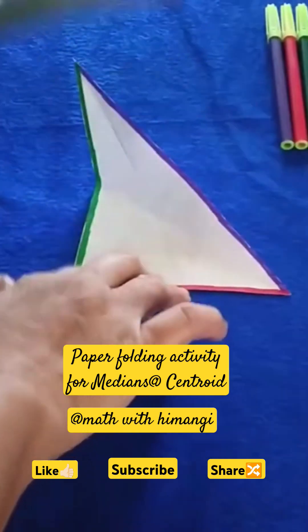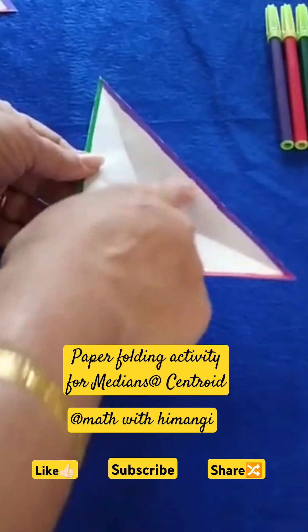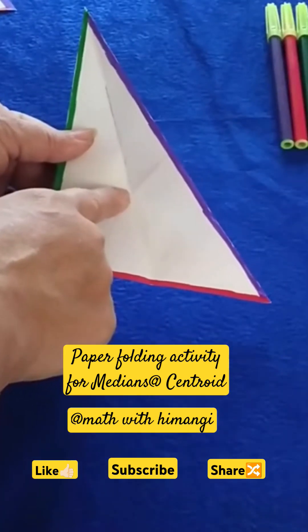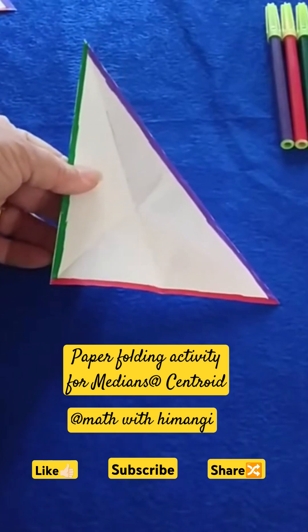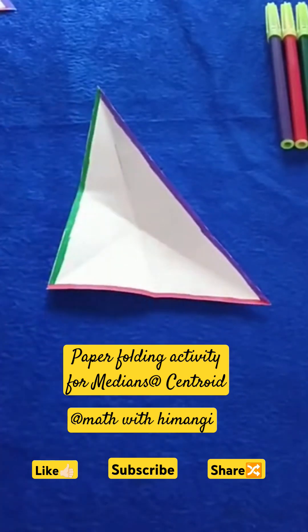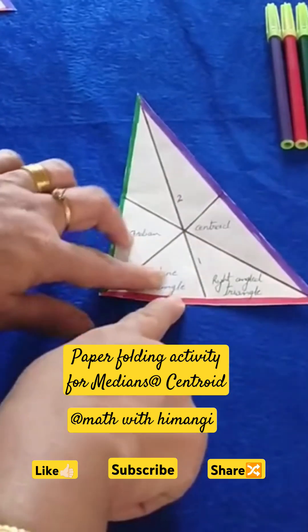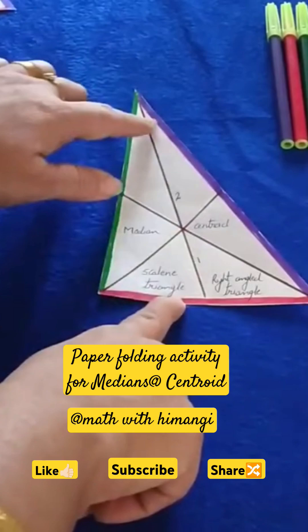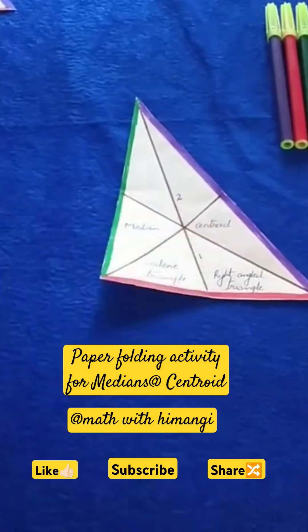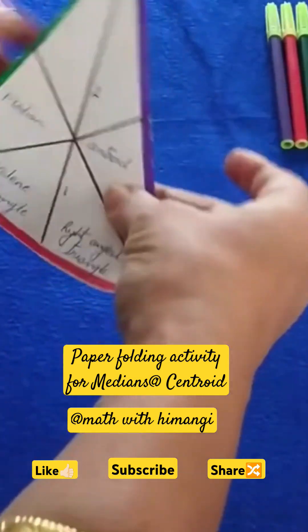Now when you remove your scale you can see, by this paper folding activity, you will get one point of intersection. You can use another color sketch paint and draw these lines — I have already done it for you. So these were the creases we made. I have joined everything, and this point of intersection is known as the centroid. This is the way you are getting the centroid.